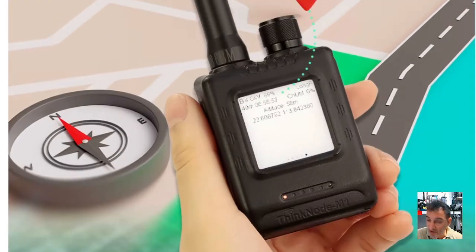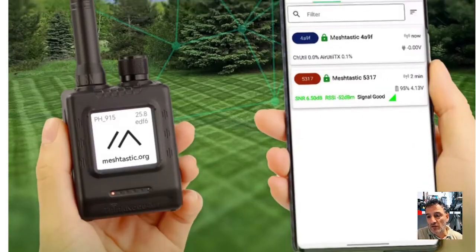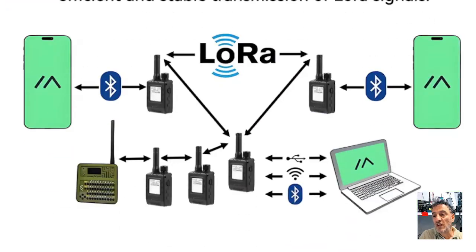Apparently Meshtastic are sending me one, but I thought I would buy this one because I just like the portability of it. I know we've got the Heltec devices and we can make them, load up the firmware, and off we go — and they do have an antenna — but this is a handheld version. I've got a feeling this is going to reignite a lot of interest in the whole LoRa thing.